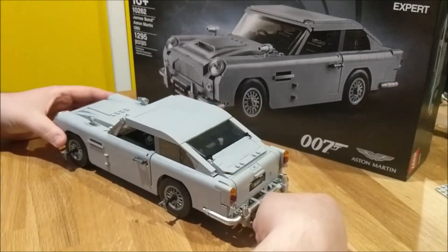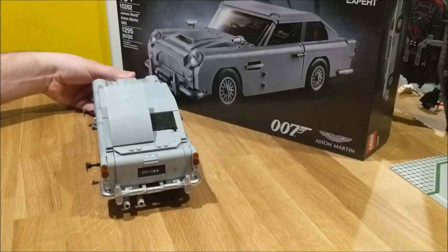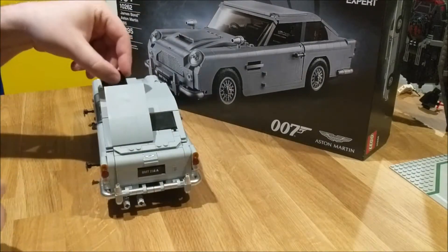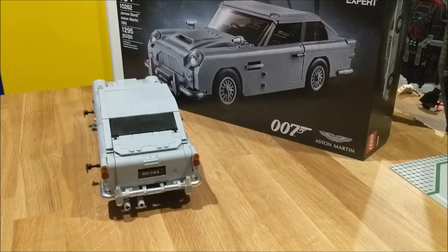One of the coolest features is the bumper on the back here — the roof opens up and the seat ejects out. You're able to put the seat back in there and close the roof back up.